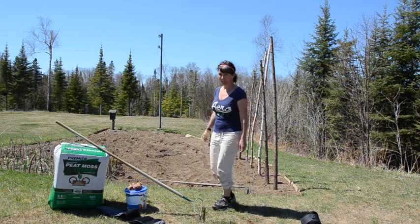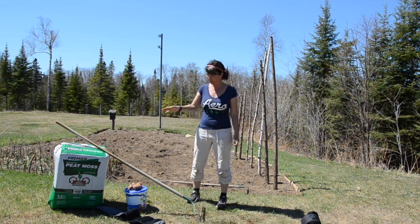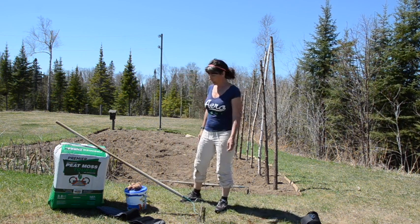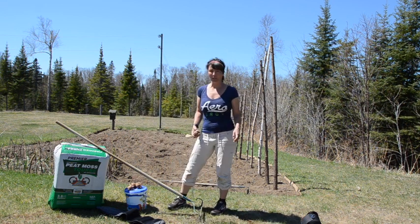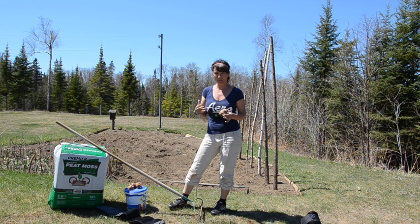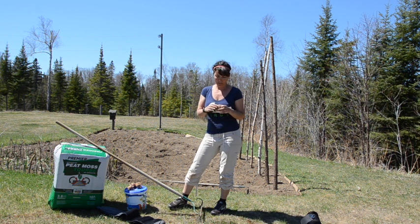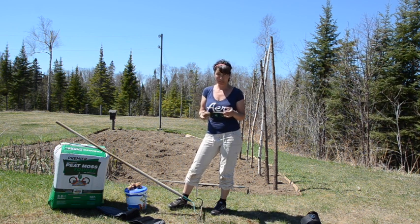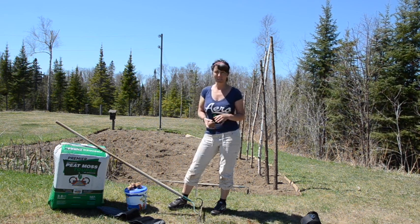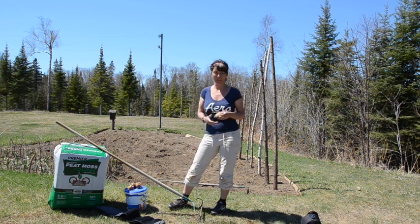Things that you'll need to get started: a bag of peat moss. In this bucket here I have a mix of bone meal, blood meal, and Epsom salts. I do have seed potatoes that I purchased, but I also have these potatoes from last year. You can let your own potatoes from last year seed themselves because they'll start going. The only thing you want to make sure of is that you don't have scab or any other type of disease.